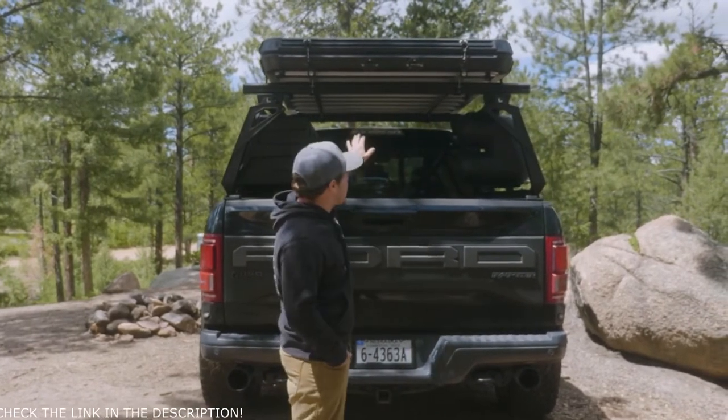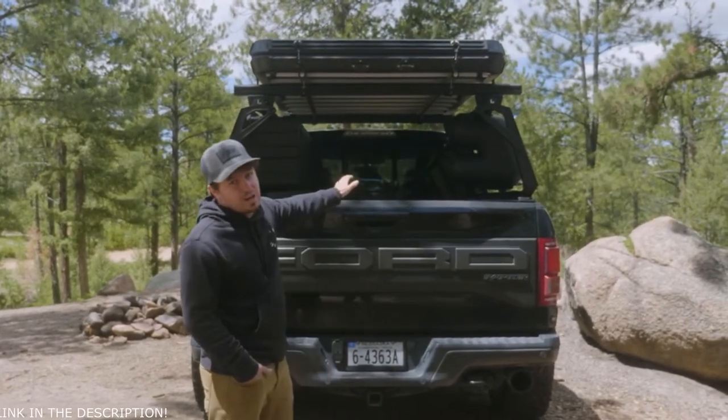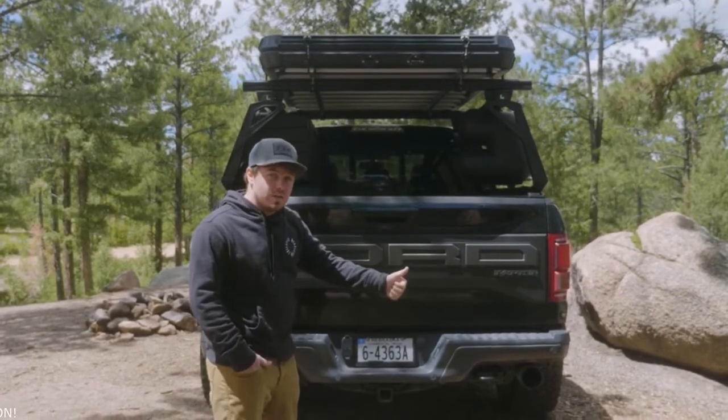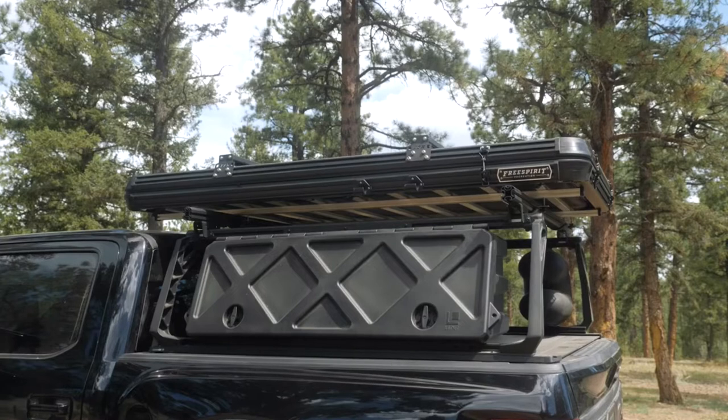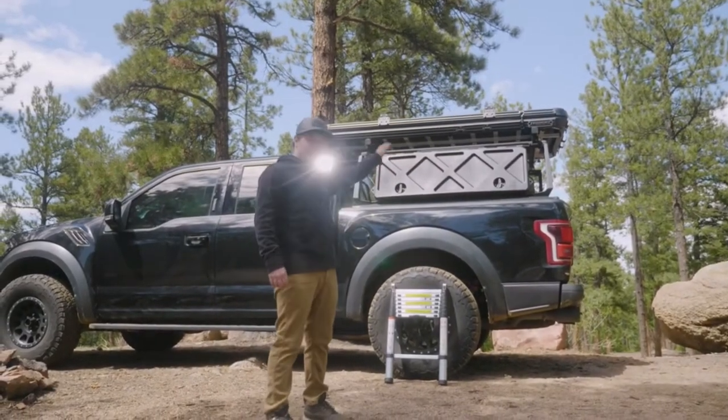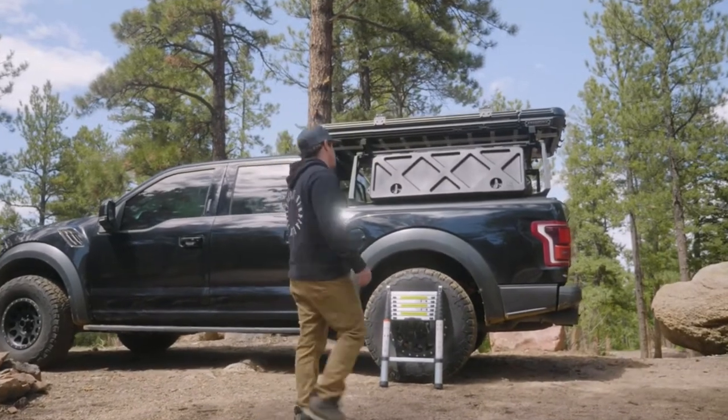What's crazy is that this is an everyman tent. We know it's on a lifted truck here, but this goes on everything. Whether you've got a small SUV, sedan, lifted truck, or Jeep, this is going to fit it all. Now that you've seen the exterior features of the Aspen Series, let's go ahead and open this thing up.